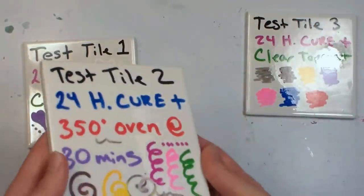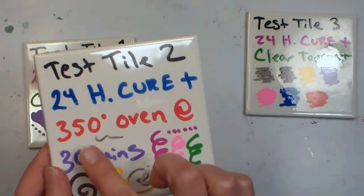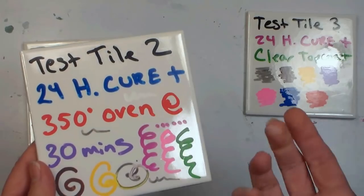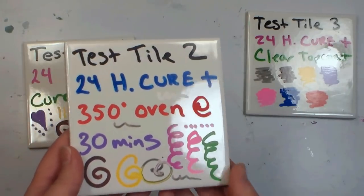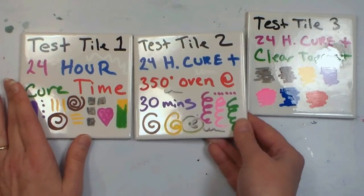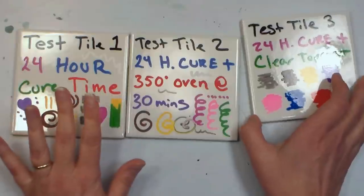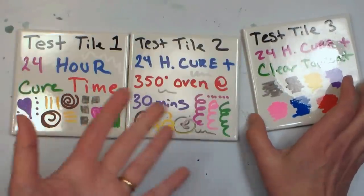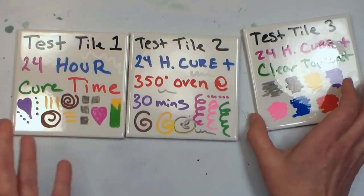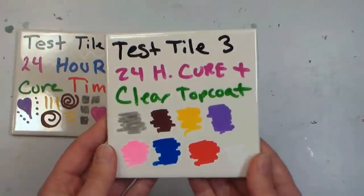The second tile I colored, let dry for 24 hours, and then baked it for 30 minutes in a 350-degree oven — that's what you do with typical acrylic ceramic paints like Folk Art enamels or PBO acrylic ceramic paints. There are no instructions with these markers and no instructions on the Amazon listing page; it just says 'use for ceramics' and 'color your ceramics,' but doesn't give any care instructions. So I'm trying to get to the bottom of whether this will actually work.